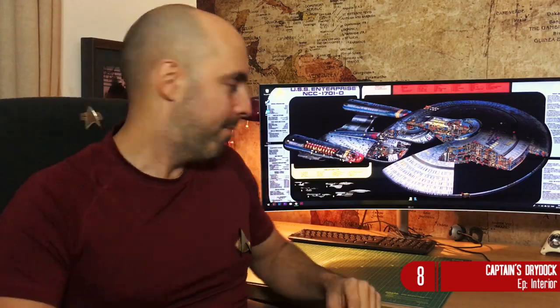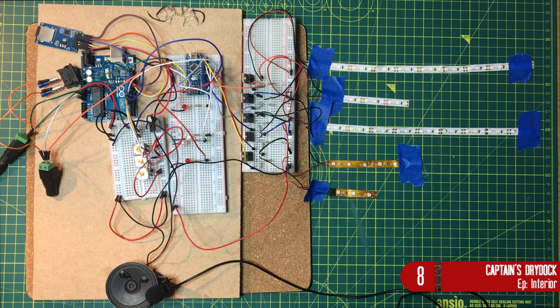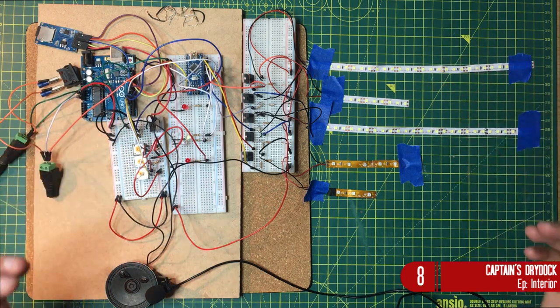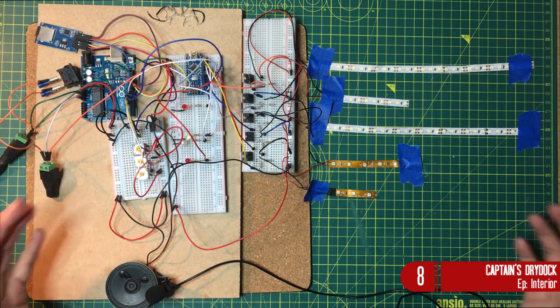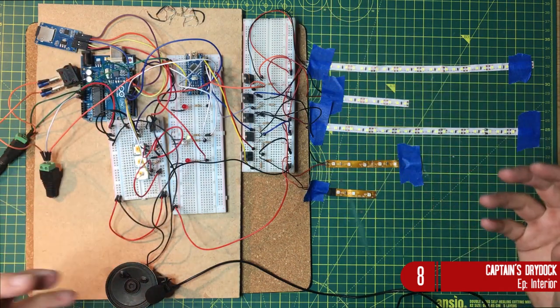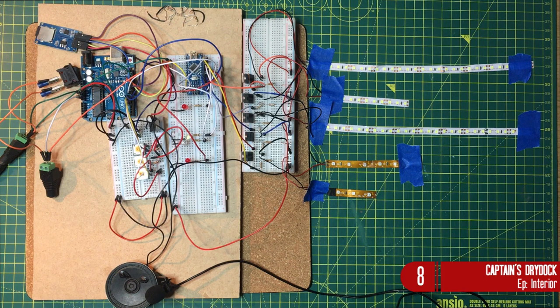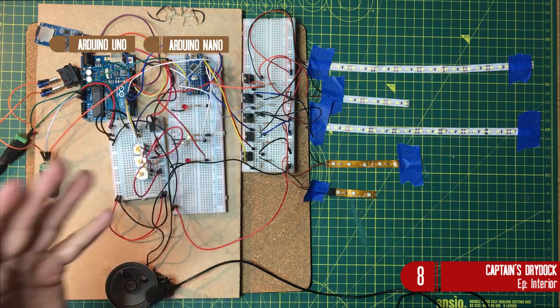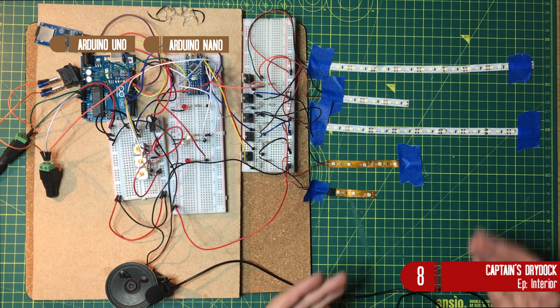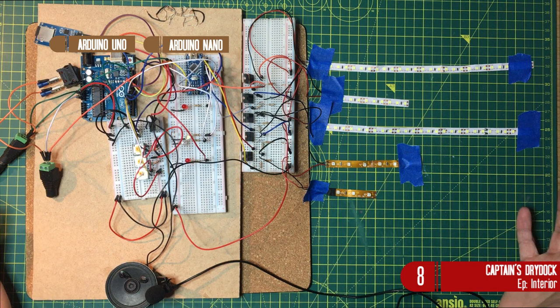Some of my regular viewers would have seen the first incarnation of this — yes, it has grown exponentially and it looks like Spaghetti Junction! However it's all for a good purpose, because as I've started learning more and more about the UNO and the nano Arduino units and what they can do, I've worked alongside a coder to actually expand upon the Enterprise D's lighting rig.